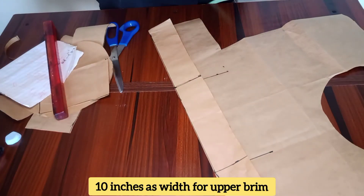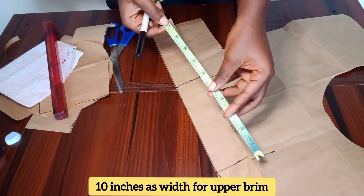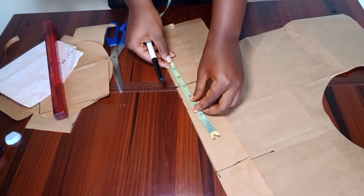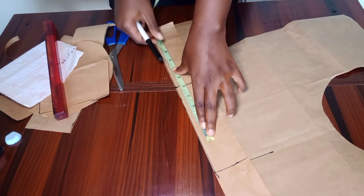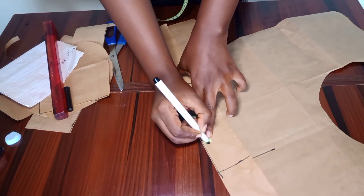Now I'm going to be using 10 inches as the width measurement for my upper brim. So 10 divided by two is five, and I placed five inches on the midpoint, then marked out five inches on the left-hand side and five inches on the right-hand side.